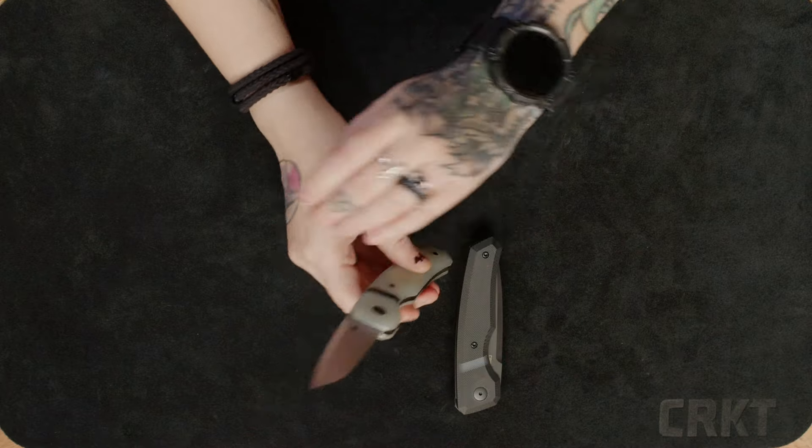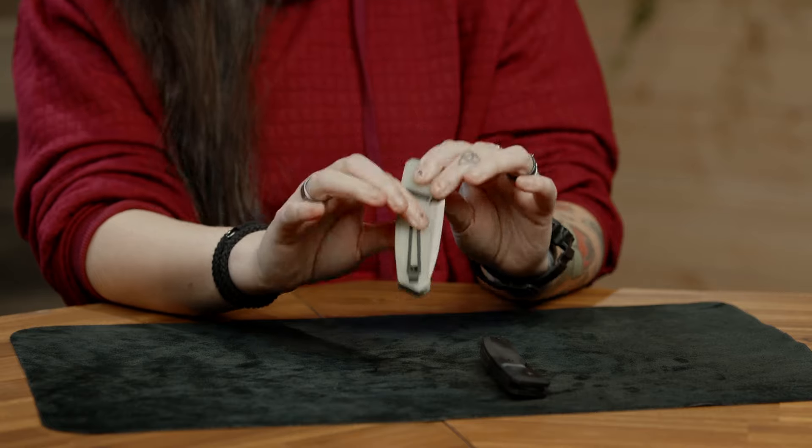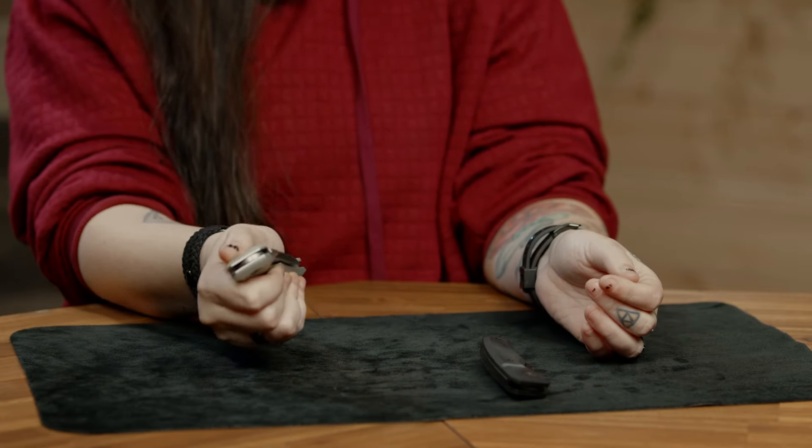Once you get more comfortable with it, you'll notice the pocket clip provides a bit more texture and purchase when you use the palm method.